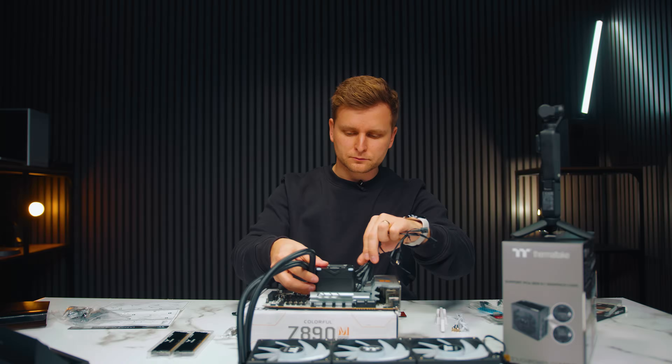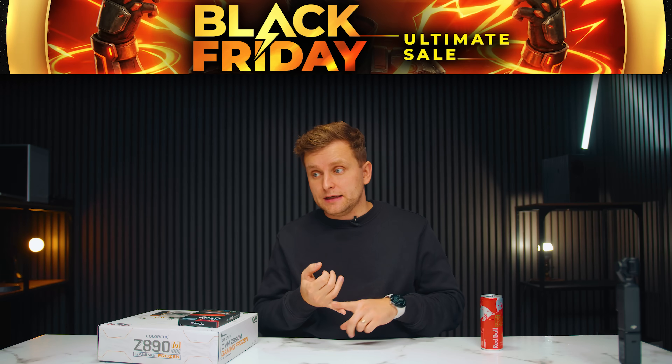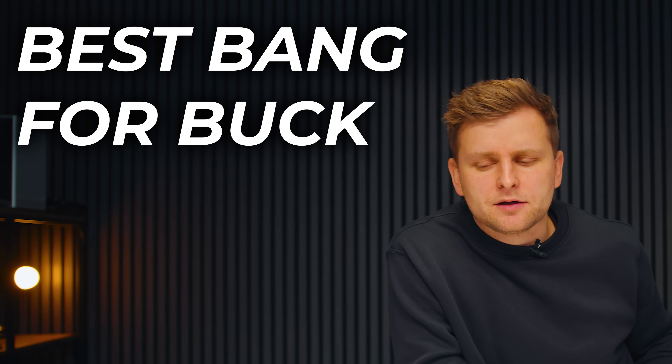Well hello! In this video we're going to be building a PC. This is to celebrate a new team member, George. But he needs a PC to do work on and the forbidden word — game. There is a caveat to this PC build: I want to use only parts that are on a deal during Black Friday. The best bang for buck Black Friday deals PC. Welcome to the channel, let's go.